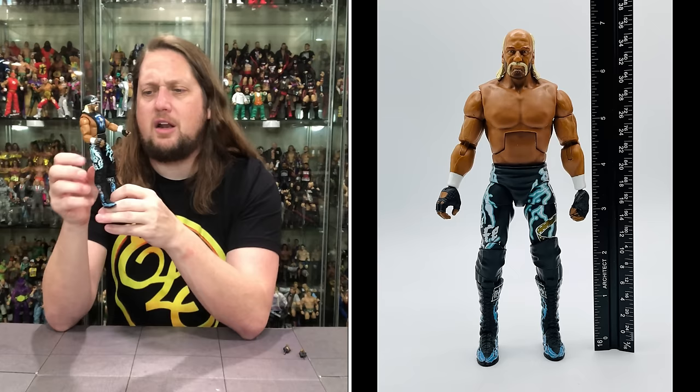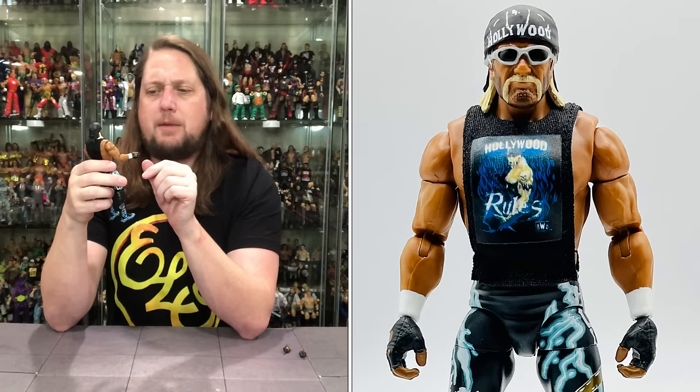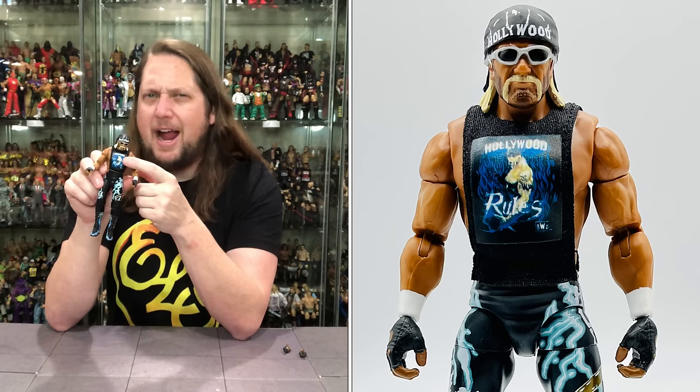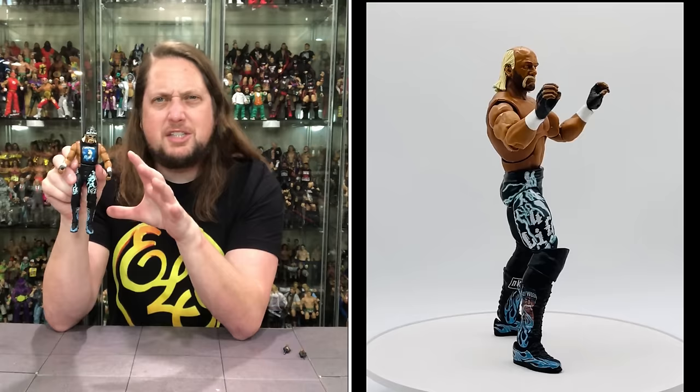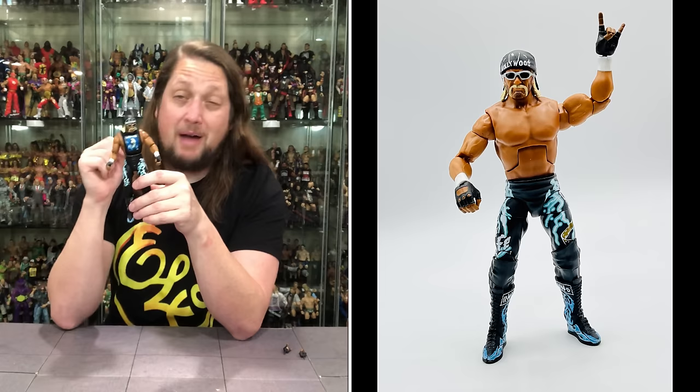Articulation can be the same as the last one so we don't need to go through it all again. On his tights you've got lightning bolt graphics and 'Hollywood' down there, always love the black boots with blue flames, and the NWO logo as well. Two black knee pads. He's got the soft goods cut-up t-shirt — 'Hollywood Rules' — though the graphics look a little washed out, not the brightest. There's a rubber band around the waist, which is appreciated, though I suspect the shirt will start slowly curling up at the bottom over time.